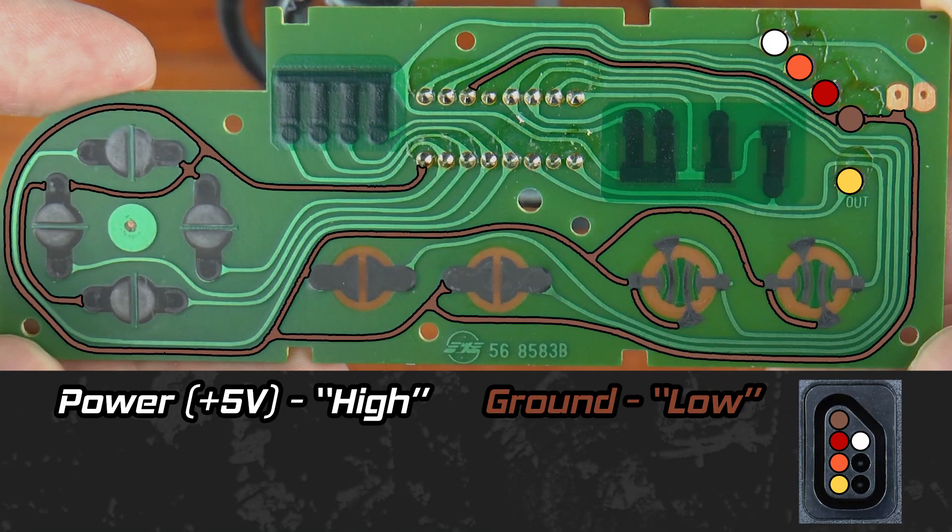Ground goes to each of the buttons as well as the D-pad on the board. While you may not consider the D-pad to be buttons, it is, in essence, a set of four buttons. Therefore, ground goes to each of the eight buttons on the board as well as to the shift register. The legs of that chip are soldered to the board right here — sixteen pins total — and ground connects to pins 8 and 11.